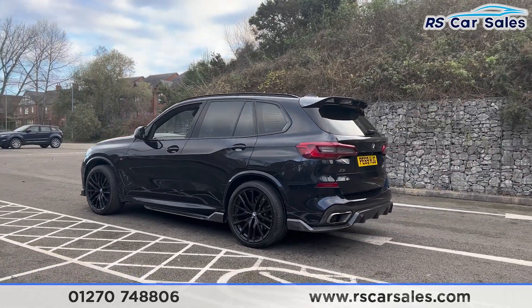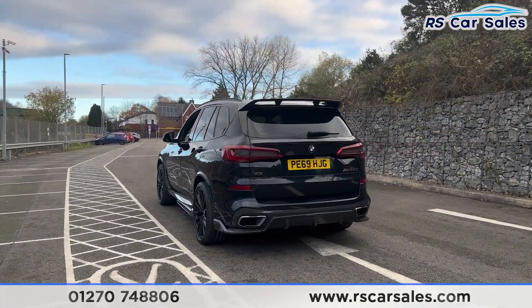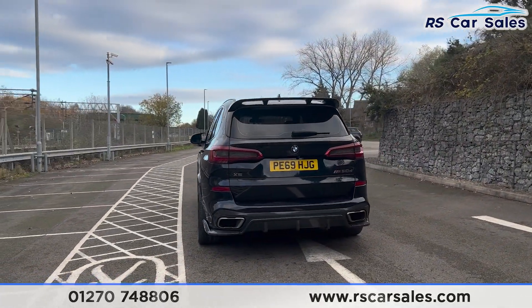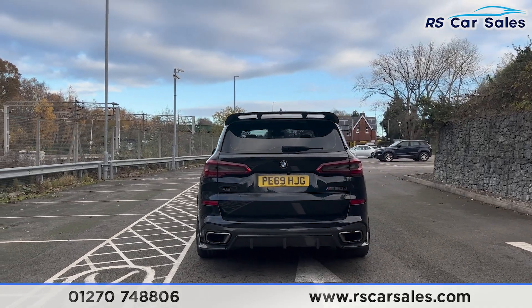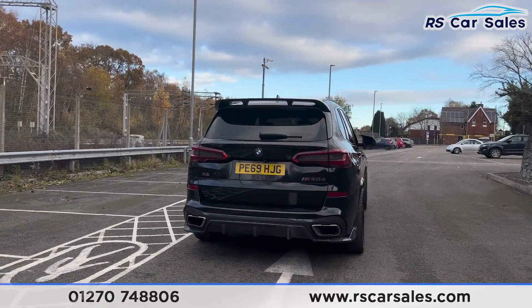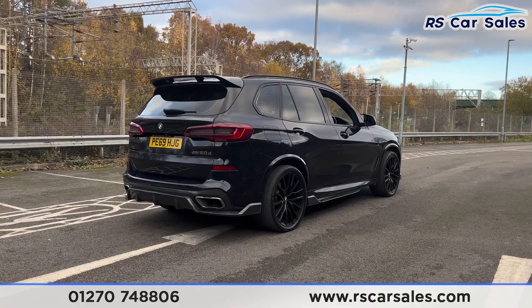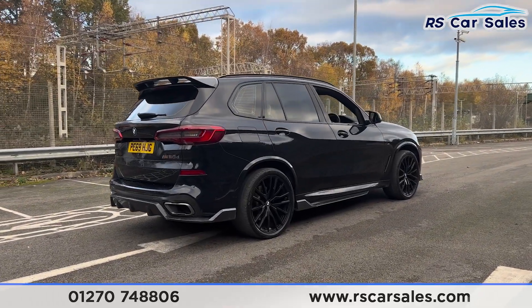We also have the 360-degree cameras with front and rear parking sensors and a visual display inside. We've got the rear diffuser and the M Sport exhaust. We also have a power-operated tailgate with the M50D badging on as well. Walking back round to the driver's side, you'll find this vehicle is free from any major marks, dents or scratches.